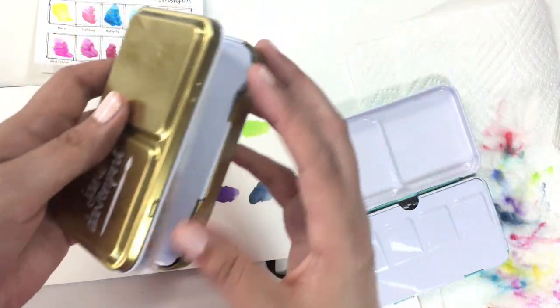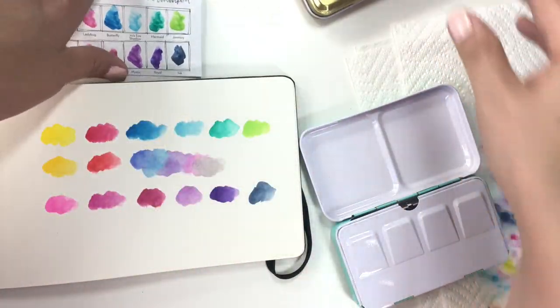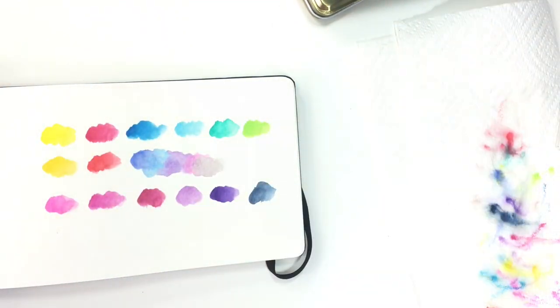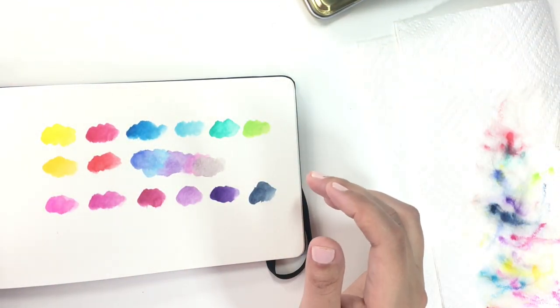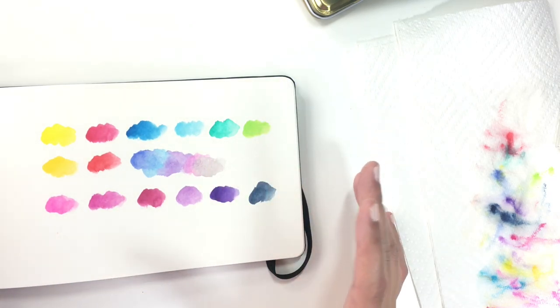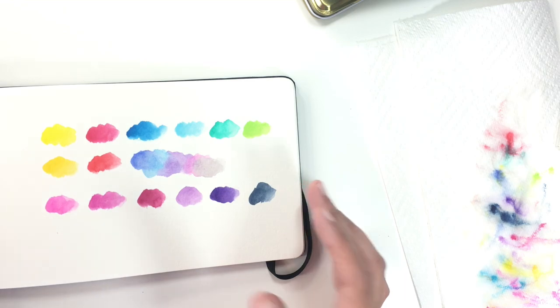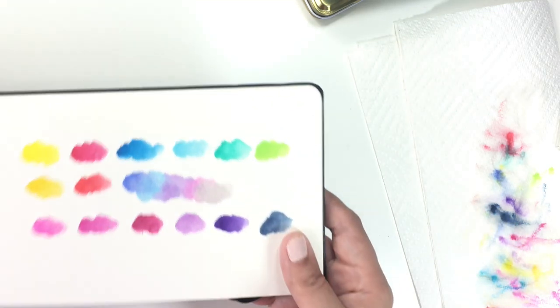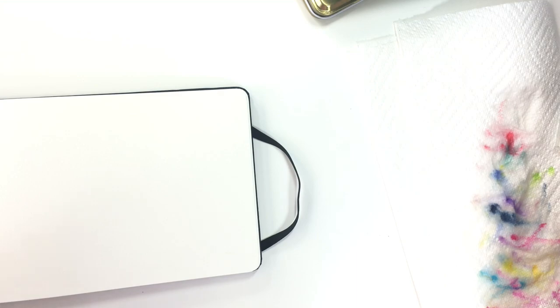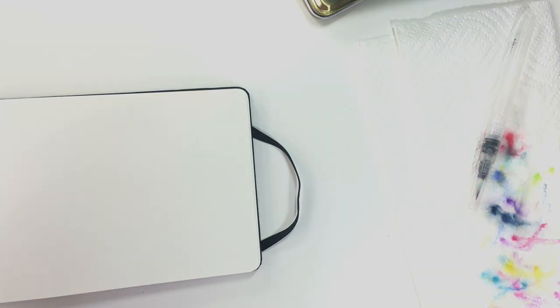So I am giving a hearty thumbs up to both of these Jane Davenport watercolor palettes. If you're going to pick one, look at the colors I've swatched and decide which one you think you'll get the most use out of, because they are 30 bucks each. If you want both, buy them on different trips so you can use a coupon on each of them. That's just various ideas on how to get yourself some of these without spending too much money.